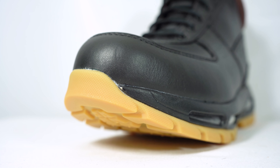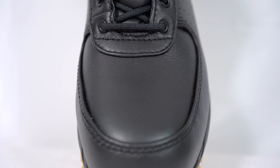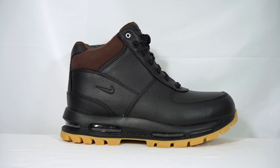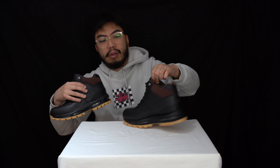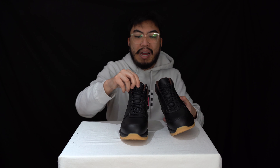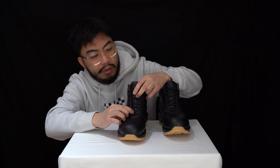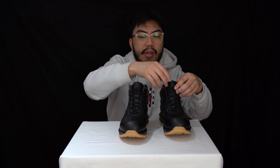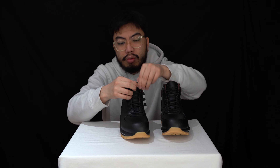Hopefully the perforations shouldn't let any water in. The mid layers of the boot — it's all leather. At the heel you can see the ACG logo. The tongue is very nicely padded with a leather outer and some synthetic materials as well. You've got metal eyelets to give you that winterized feel and look, which you can usually find on winter boots, and you've got rope laces.